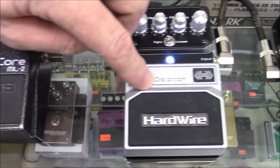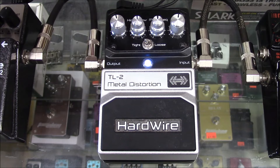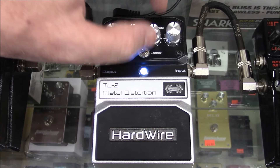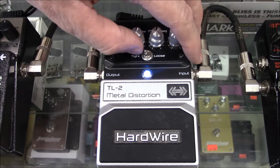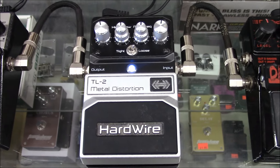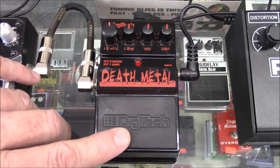For that same amount of money — about 40 to 70 bucks — this thing has all kinds of different knobs and it's even got a tight and loose switch, so it gives you a lot of variety of tone. My favorite. Let's go ahead and hit this next one: the DigiTech Death Metal. Let's hear this bad boy.